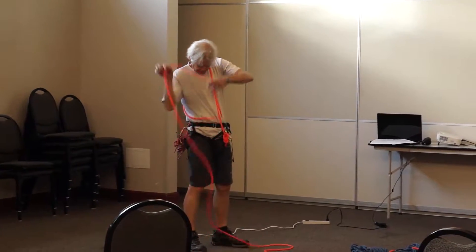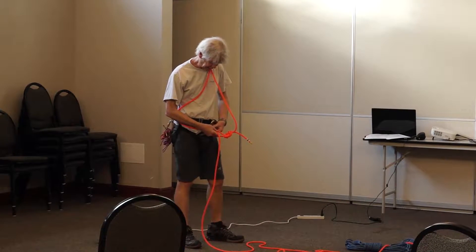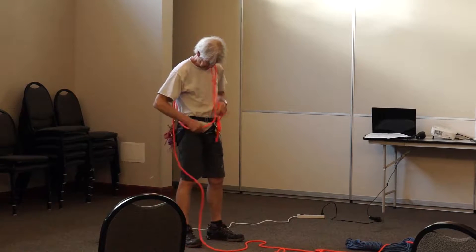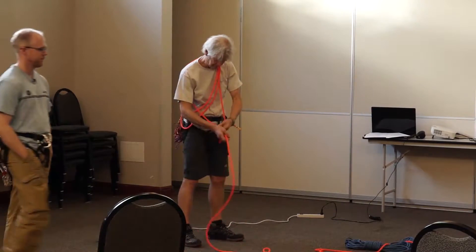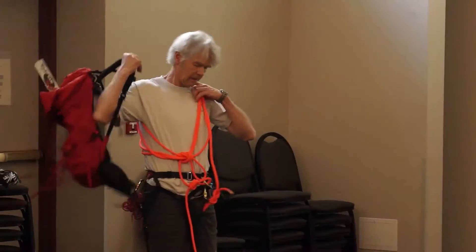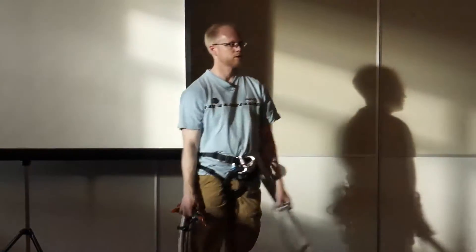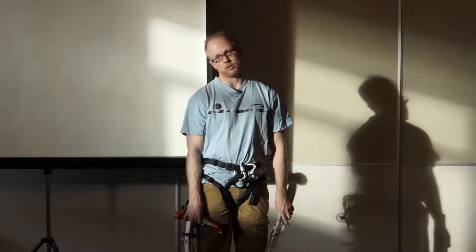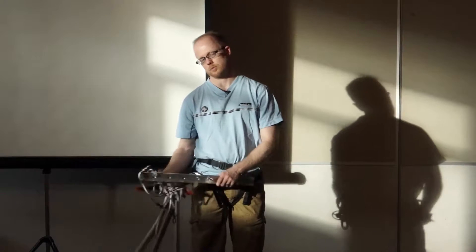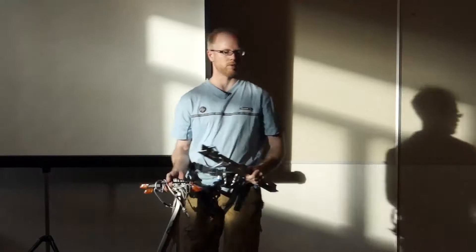Three-person rope team demonstration. With the kiwi coil, you wrap and tie it off, then put the bight into the other carabiners so that if you pull on the climbing end of the rope, it tugs on the harness and not your shoulder. Sometimes you'll see people just do the kiwi coil and it goes straight off the shoulder — pretty bad way to climb. Brandon will be our victim and we'll quickly establish a three-to-one haul system.